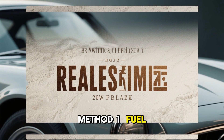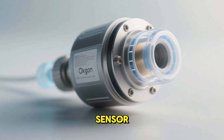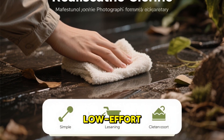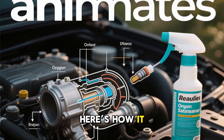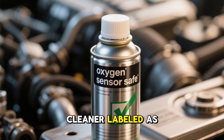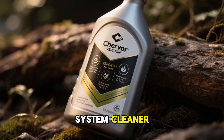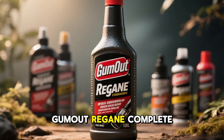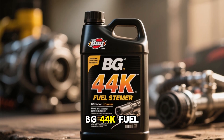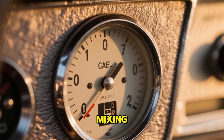Method 1: Fuel System Cleaner — the easy approach. Let's start with the simplest way to clean your oxygen sensor using a fuel system cleaner. This method is perfect if you're looking for a low-effort, maintenance-style approach. What you'll need: a high-quality fuel system cleaner labeled as oxygen sensor safe. Some great options include Chevron Techron, Royal Purple Max Clean, Gum Out Regain Complete Fuel System Cleaner, Lucas Oil Deep Clean, and BG 44K Fuel System Cleaner. You'll also want a fuel tank that's about one-quarter full for best mixing.